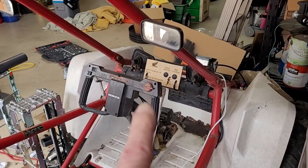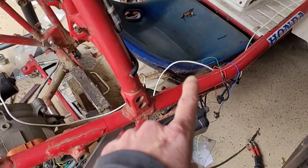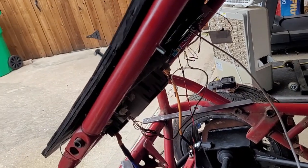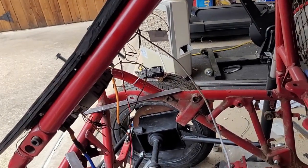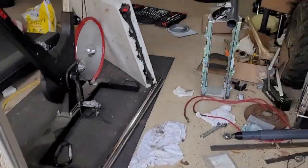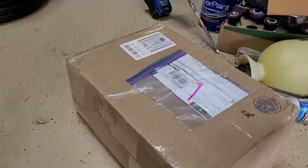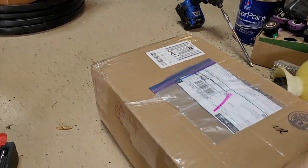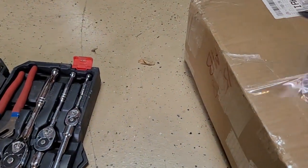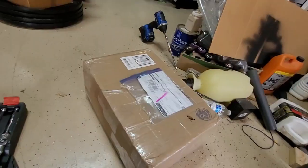Got the switch panel put on and the wires run back into the relay board — that's all done. I think it's time to go open the box.